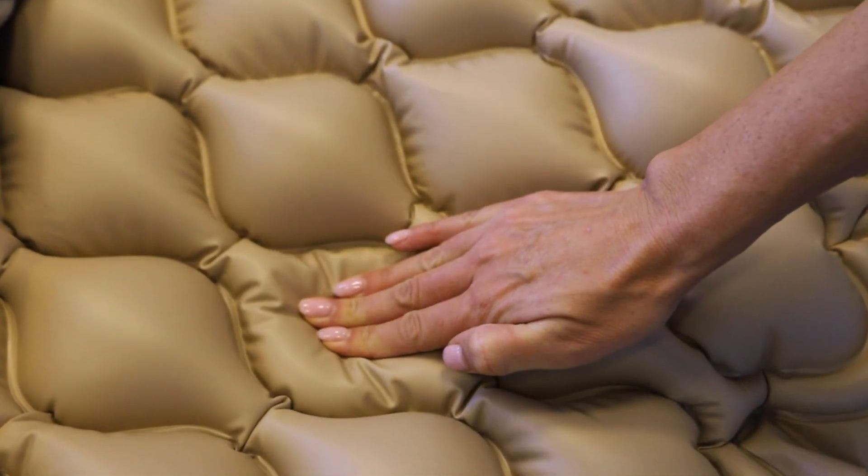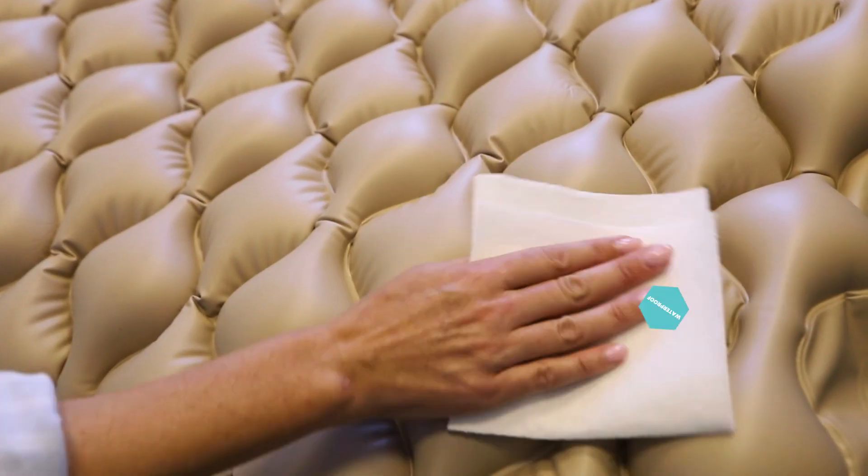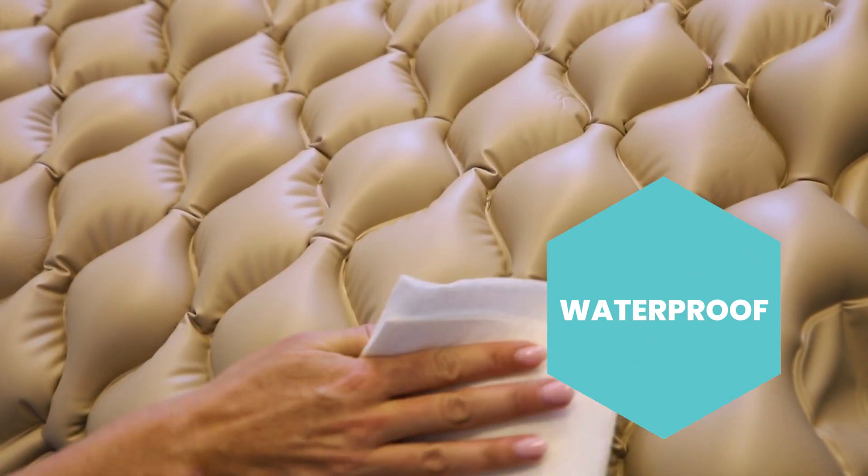The alternating pressure mattress is easy to install and use and fits all beds. The durable vinyl material is waterproof, durable, and easy to clean and maintain.